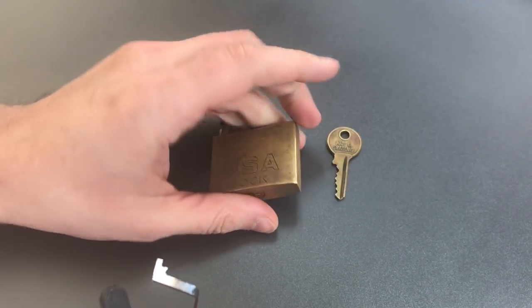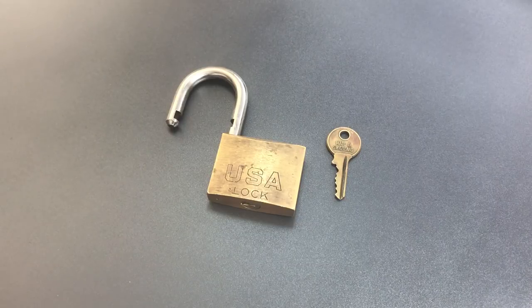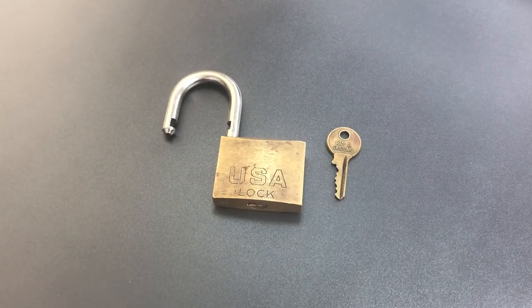I could feel a little bit of sloppiness on the ends of the pins, meaning they don't have distinct cuts in them. And that's what made us pick each pin a couple of different times.